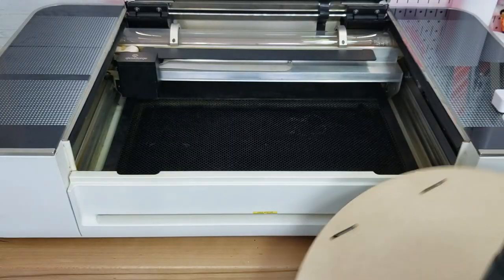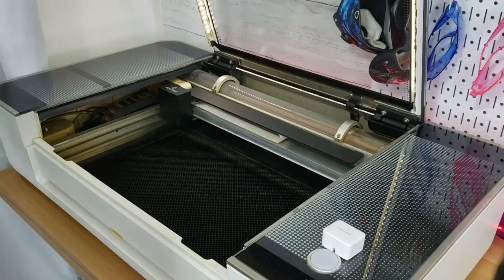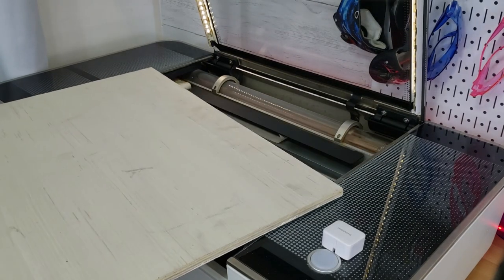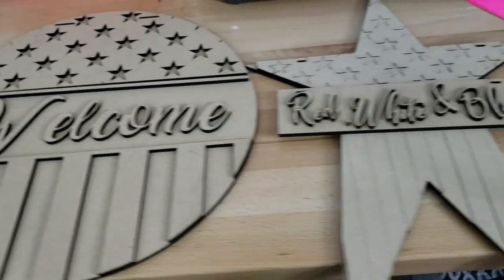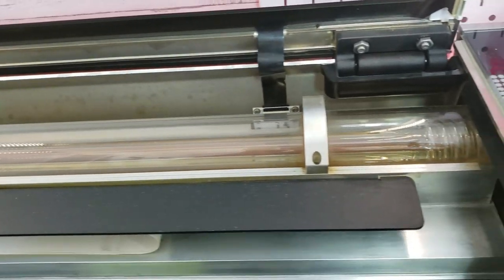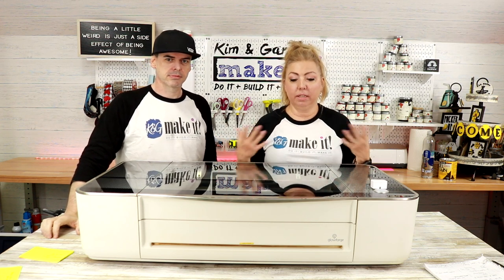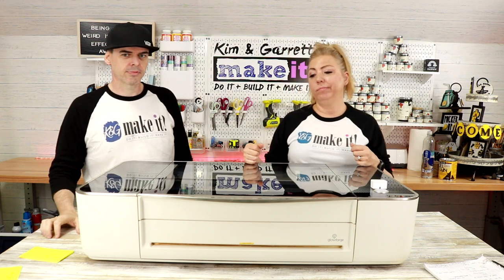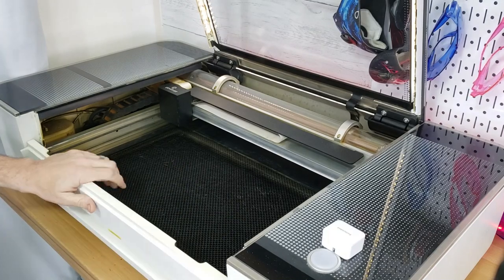We enjoy the cutting size of the Pro because it meets our needs. We cut a lot of 18-inch rounds for door hangers. What we dislike: it would be nice if it were 24 inches wide — I'd like to make a 24-inch round — but it's only 19 and it still cuts those 18-inch rounds, which is the most common size. Number three: the laser power. The Pro is 45 watts, which is plenty of power for us. We cut a lot of quarter-inch MDF all day long and it cuts it fine. Anything larger than about a quarter inch, you're going to need a more powerful laser.